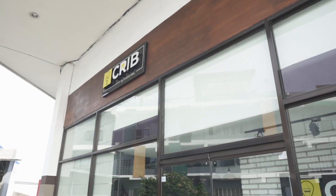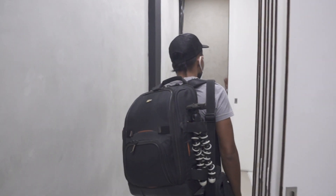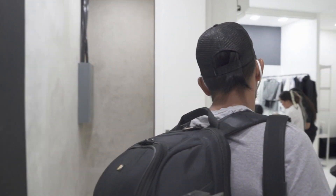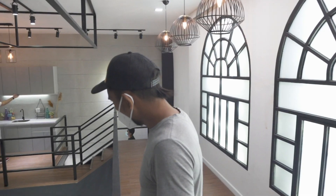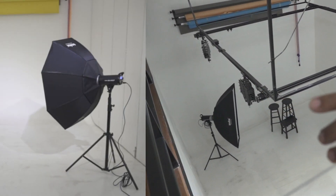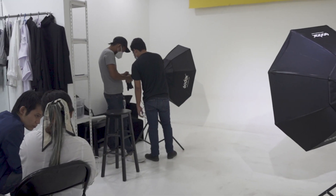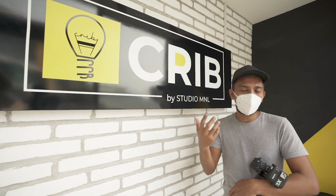Good morning mga neighbor, nandito tayo sa Crib by Studio Manila. So today, kakaibang pre-nup yung gagawin natin. Since pandemic, maraming mga restriction pa rin. Yung client natin, yung couple, naghahinap sila ng venue. Ito yung napili nila kasi affordable, maganda, tsaka safe. Ang kaibahan lang ng pre-nup natin, gagamit tayo ng mga studio lights at sa indoor tayo magsusugod. Sa video na ito, bibigyan ko kayo ng 3 tips kung magkakaroon kayo ng opportunity na mag-shoot sa studio.